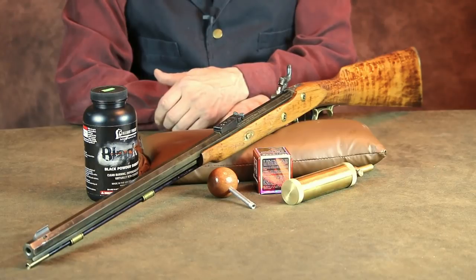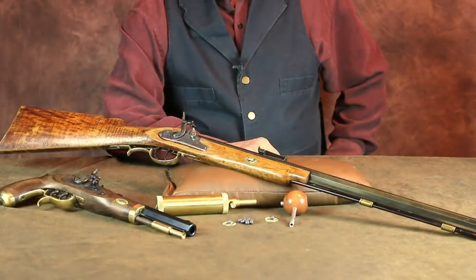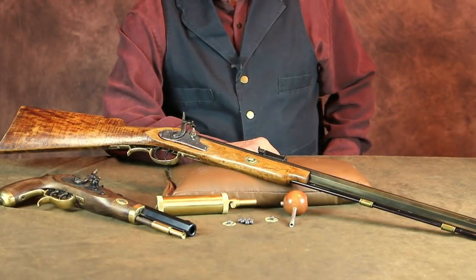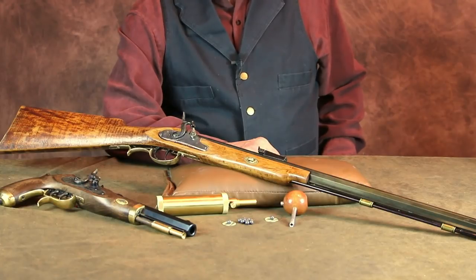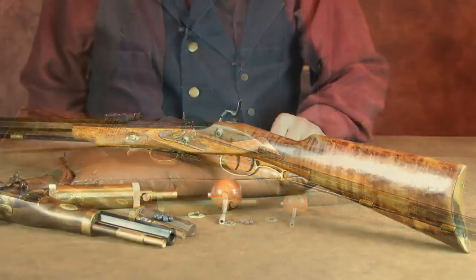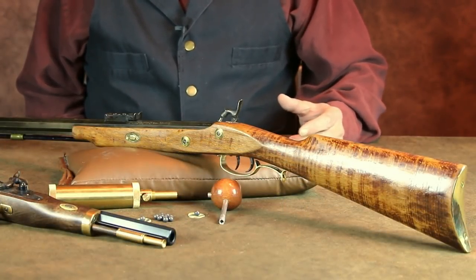The rifle itself is a percussion sidelock, very true to form for rifles you would have expected to see on the early American frontier, long before the advent of metallic cartridges. On the frontier, small bore percussion rifles like this accounted for most of the small game for the stew pot. Grocery stores just weren't around back then — if you wanted to add meat to the pot, you had to go out and shoot it yourself. The 32 caliber squirrel rifle was essentially the 22 rimfire of its day.